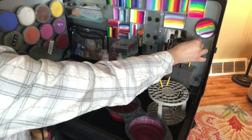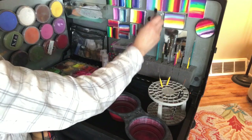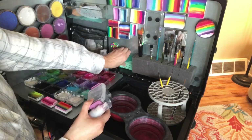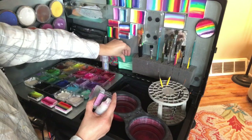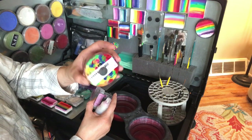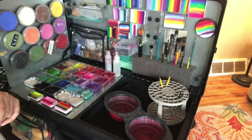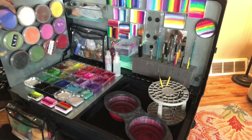I have velcroed some foam from Craft and Go in here. I started with something different but this is what I recently changed to and I like it — it keeps everything really nice and sturdy. I'll probably have to replace it at some point since it's foam and gets messy, but it's stayed pretty clean so far. I also have a little Q-tip container with magnets on it, just in case I need to correct something on someone's face — that always stays right there. I switched from hot glue to super glue for all my magnets since hot glue just started coming right off.